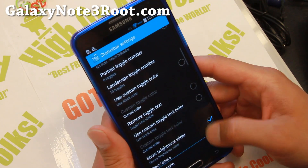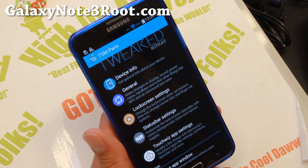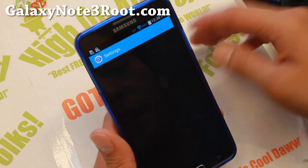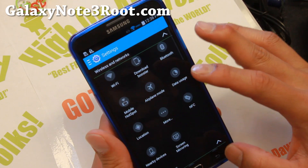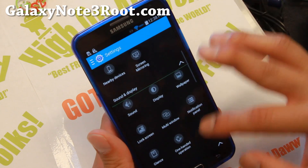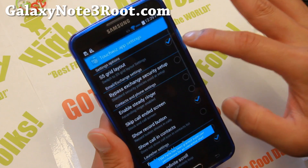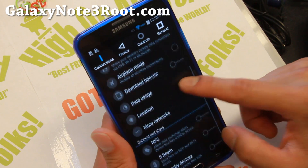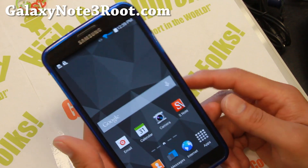There are additional customizations you can do as well. It's a very nice ROM with a very nice set of customization options. You can also enable the S5 grid, which will change your settings panel to the S5 style if you want, and you can switch it back — it will also change your toggles to the S5 style. Looking pretty good; very nice ROM, and a lot of people recommended it to me.